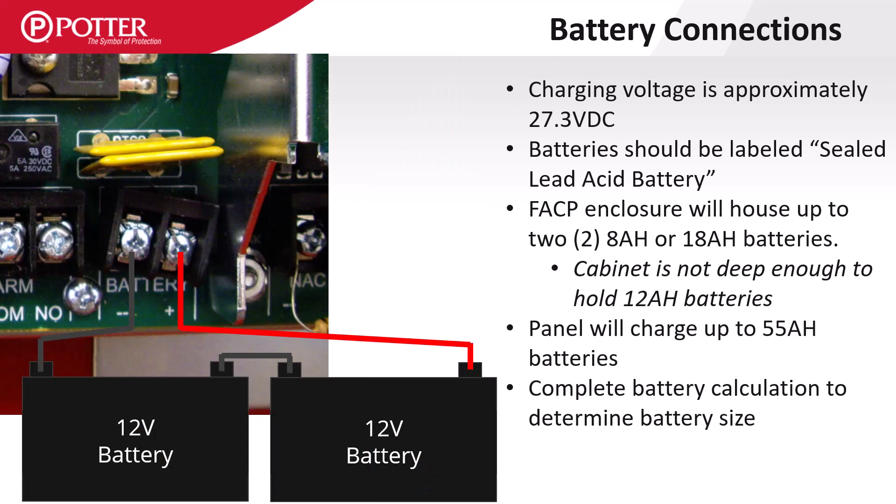The control panel enclosure can house 8 or 18 amp-hour batteries, but they are not deep enough for 12 amp-hour batteries. All Potter panels can charge up to 55 amp-hours of batteries.